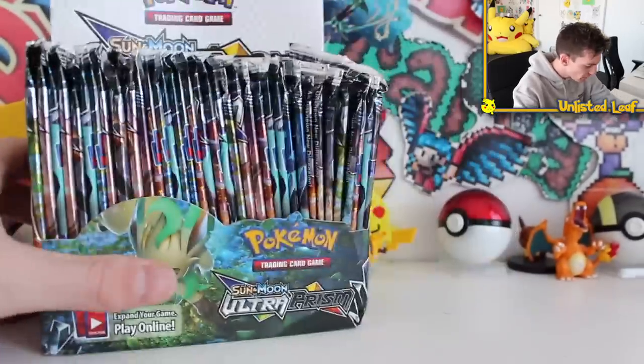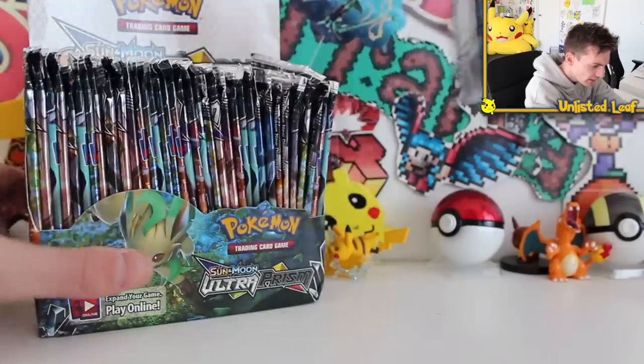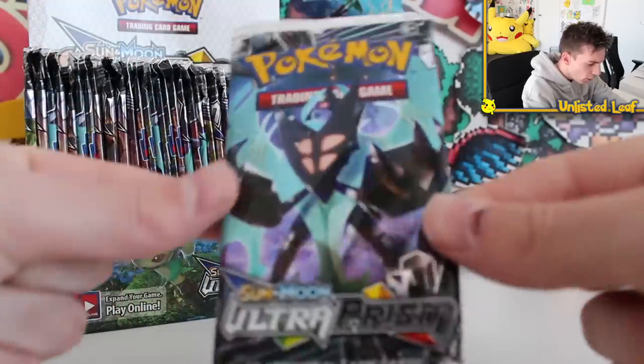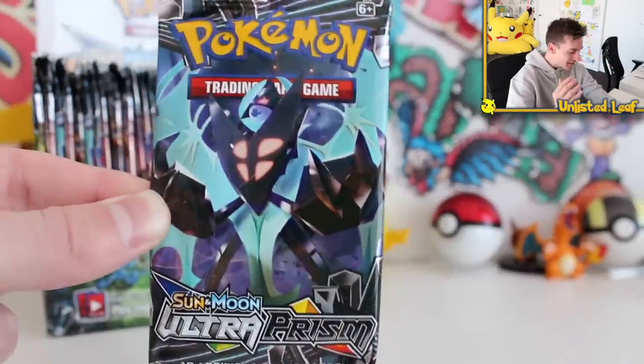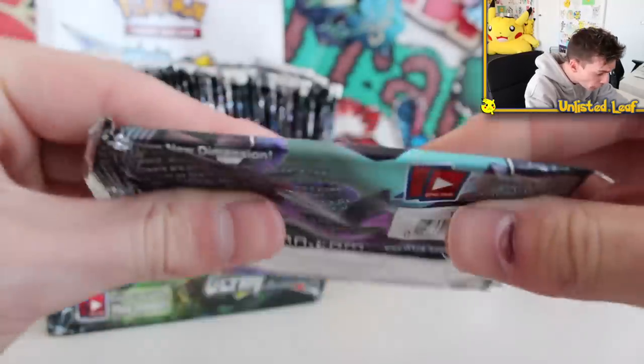Okay fellas, there you go — there's our booster box. What do you reckon? We just start cracking into this thing right here. An Ultra Prism. What the flip is this video? I don't even know. Oh my gosh, might be the highlight of my year. These feel like there's two cards in here.